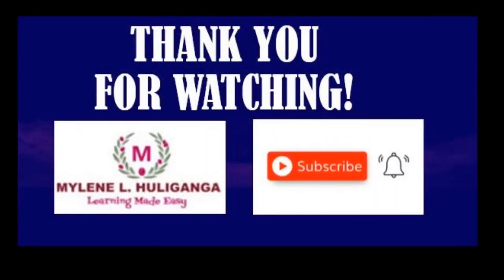This is Teacher Myleen. Thank you for watching and please subscribe to my YouTube channel.